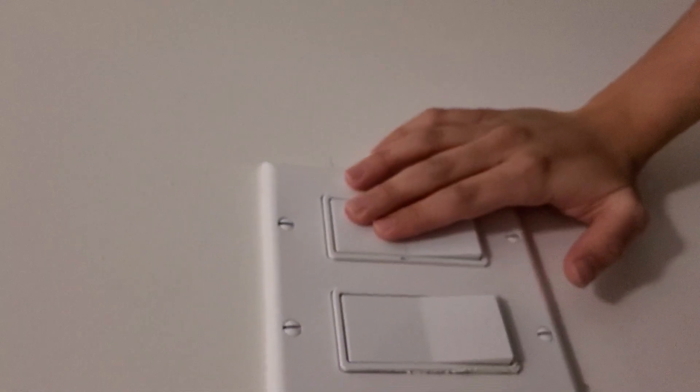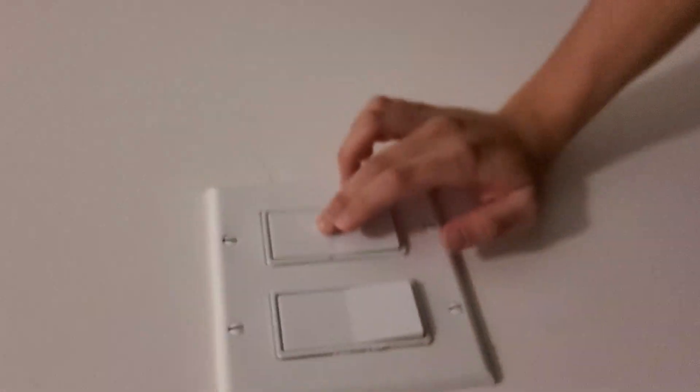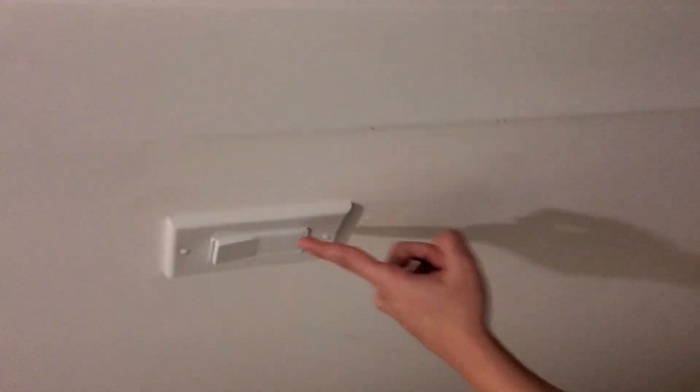Next we're going to do this light. We're in the mudroom — that's the pantry. That light controls that light: off, on. Look at the switch: off, on. And this switch controls this light up here: off, on. Look at the switch: off, on. Now let's go downstairs.